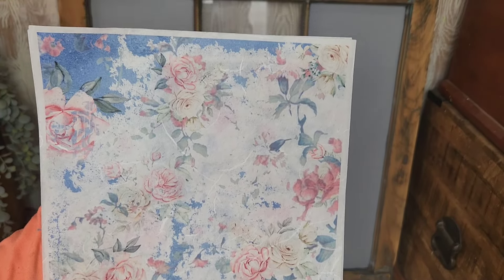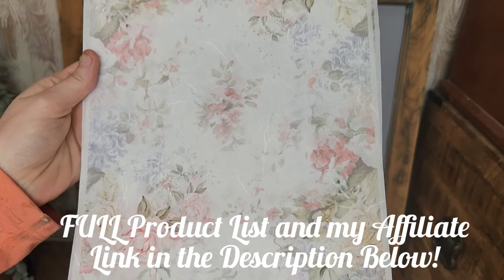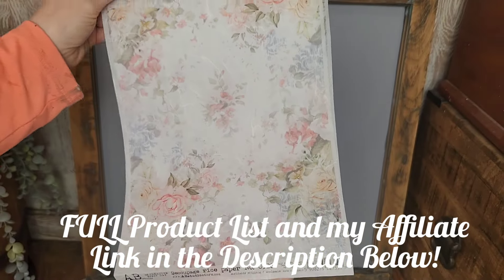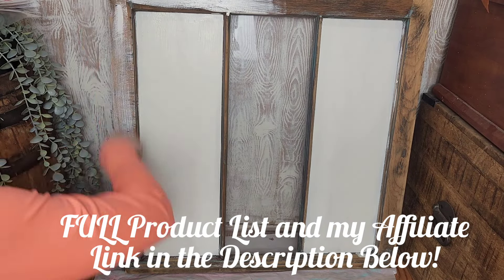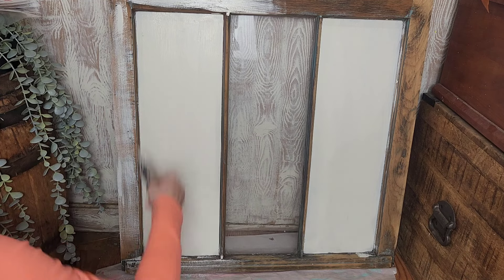We are going to be using these two beautiful decoupage papers by AB Studios. I will put the names of these decoupage papers as well as a full product list down in the description below, as well as my affiliate link just in case I inspire you to try out any of these amazing Pink Couture products that I'm highlighting here today.